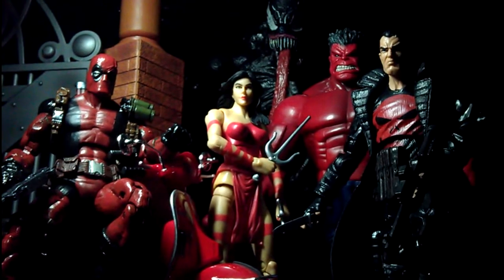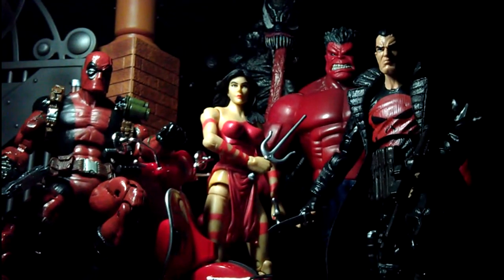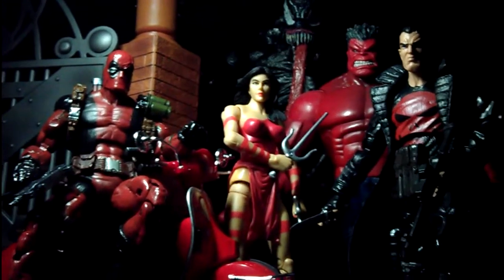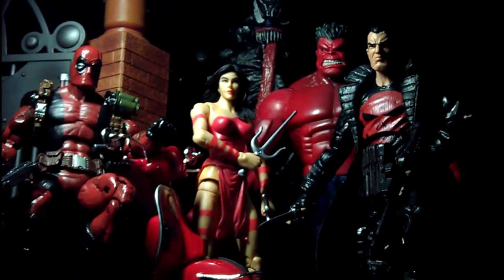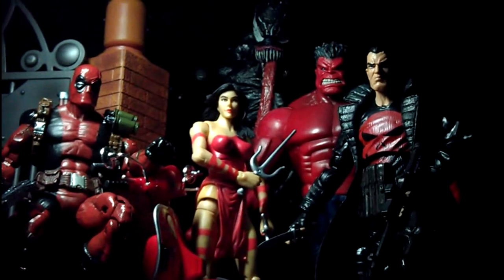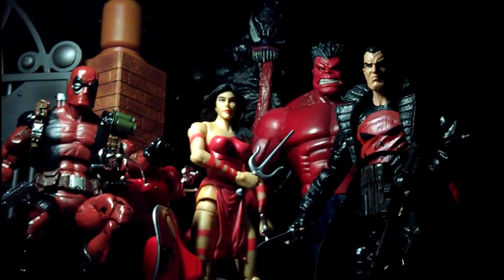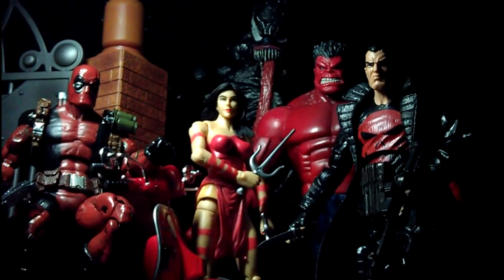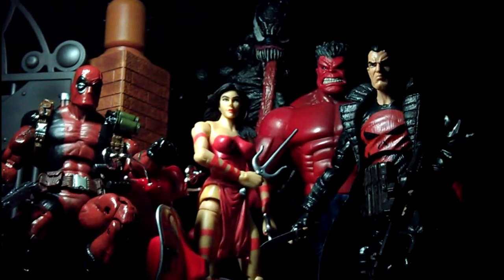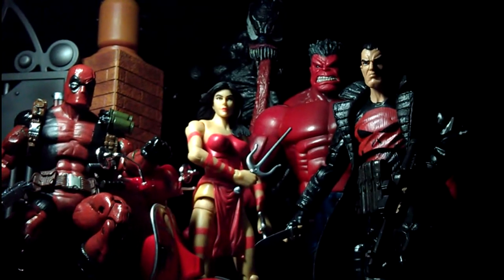I have more figures to review. Nothing much to say about this Punisher — it's the same version we got previously, just a repaint. I normally don't buy repaints, but I thought the Marvel Now Thunderbolts team is quite cool. They have yet to release the Adrian Venom, so I just have the Icons Venom as a replacement, which works quite well. I'll be reviewing more figures in a bit and doing more displays, so stay tuned.